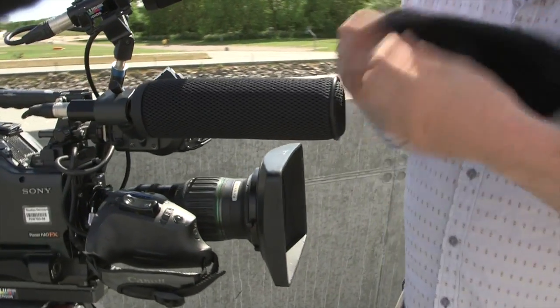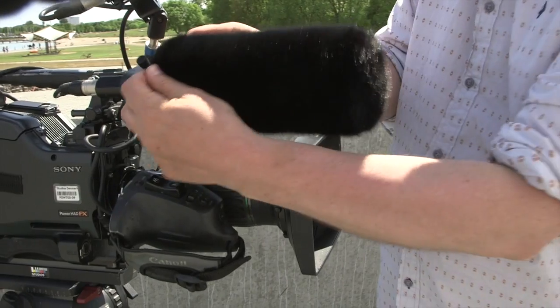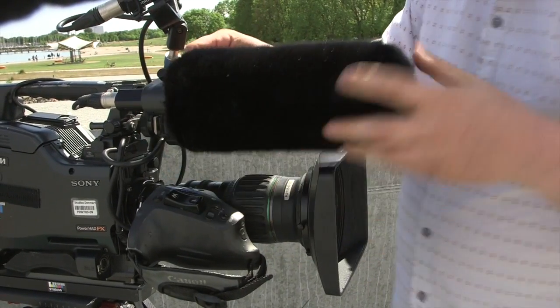When you go out and it's windy, you have your little purse here, and in that you have your wind cover. It takes about five seconds to attach it and then you're ready to go.